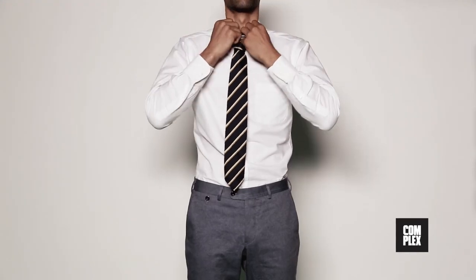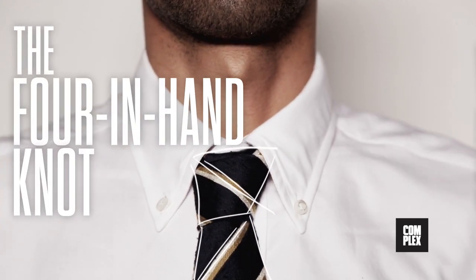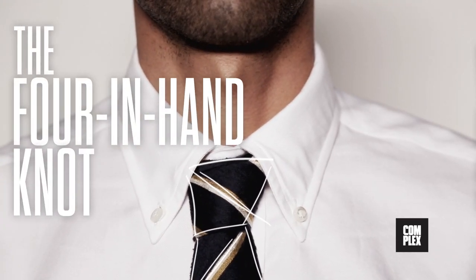There are a billion ways to tie a tie, but the truth is the only knot you really need to know is the forward knot. It's simple, clean, and looks good with anything.